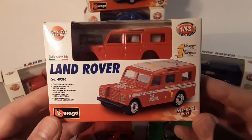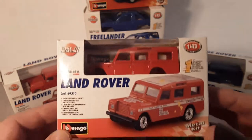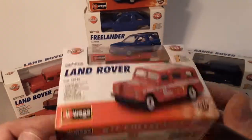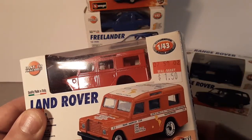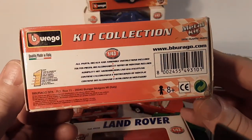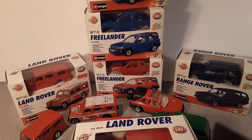So what we're gonna look at today is the Burgo 1/43rd scale model metal kits. I've got a few of them as you see. I might have a couple more kits laying around here and there. I believe I got these from Walmart quite a ways back. I don't know if that's the date on there or not, but they were blowing them out for a buck fifty and of course I was buying them all up. There are a few more cars in this collection at Walmart, but obviously I picked up all the Land Rover kits that I could.